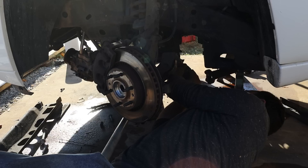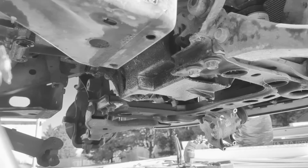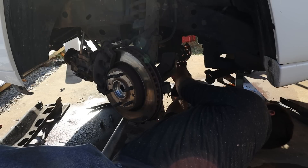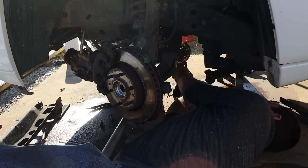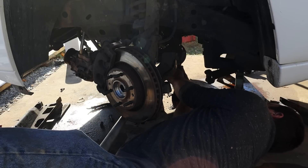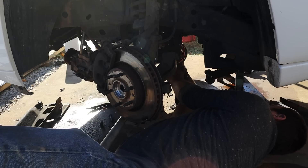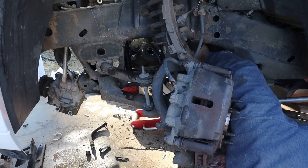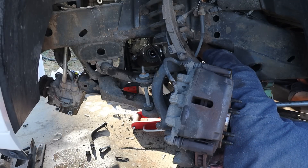You remember that thing I said earlier — that you can take the oil pan off the engine in-chassis? Not this time. For 4x4 vehicles, that's not really true. I had to make some modifications to get that oil pan off. There it goes — number 6. Check the back of the pan, that's number 6.